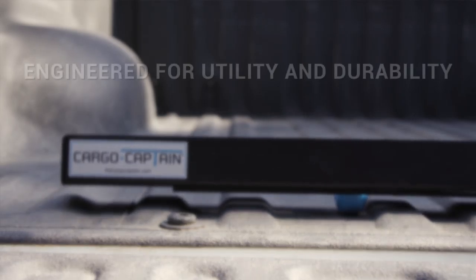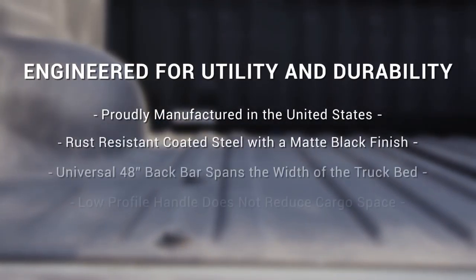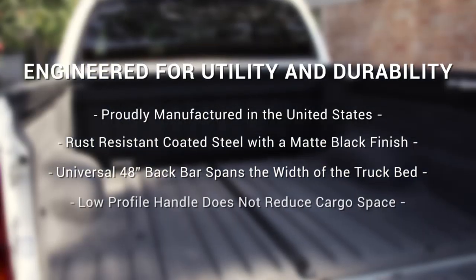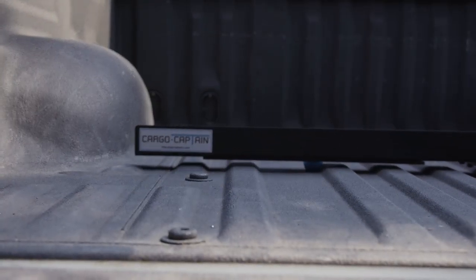The Cargo Captain is made in the United States here in Houston, Texas. It's made of steel. All the hardware is zinc, black coated, so it will not rust. The back bar as well as the handle are also polyresin coated, black paint, matte finish, so it will blend into the bed of the truck.